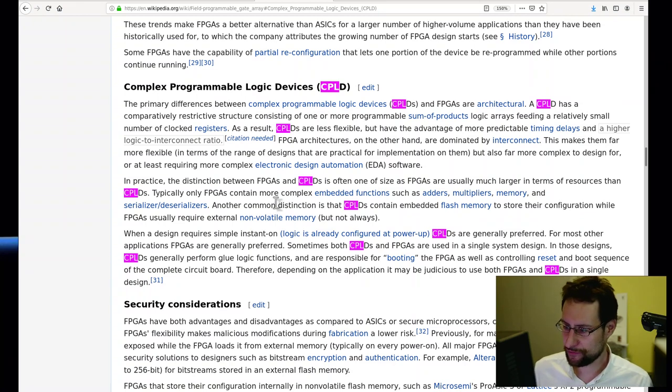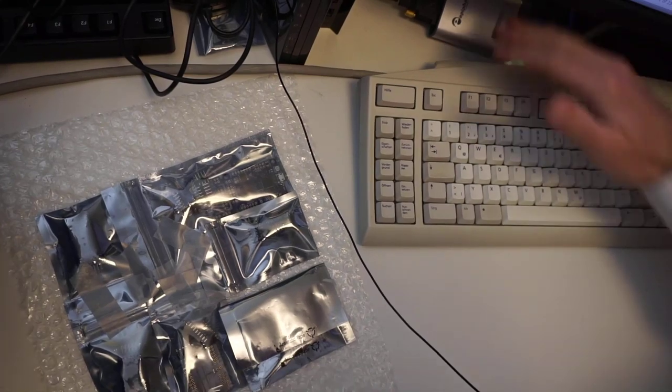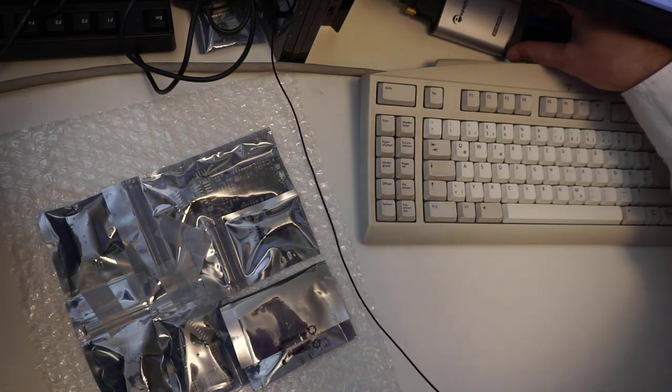CPLDs are much smaller. On the ISA card we had a couple of months ago, it was most likely used to decode some additional address bits on the ISA bus. On a CPLD you can only program maybe a few thousand logic gates, but on an FPGA you get many more programmable logic cells in the gate array, allowing you to implement rather large custom integrated circuits.